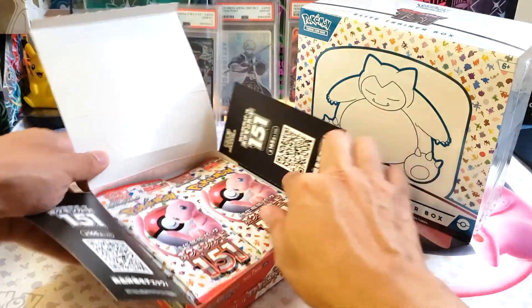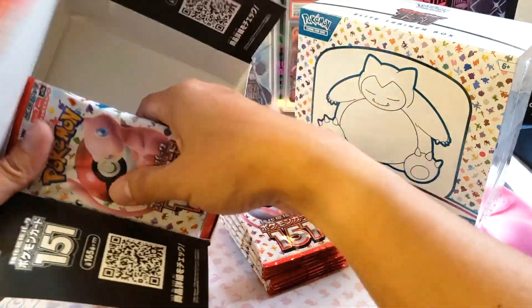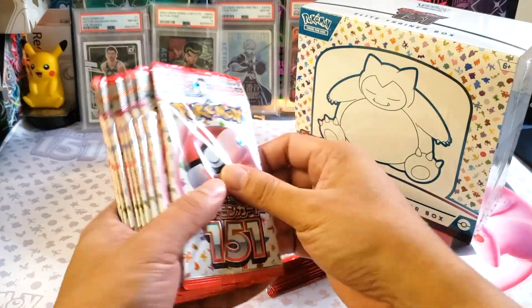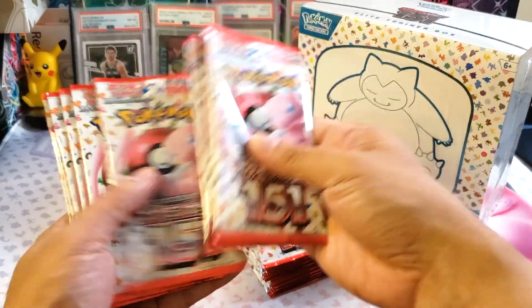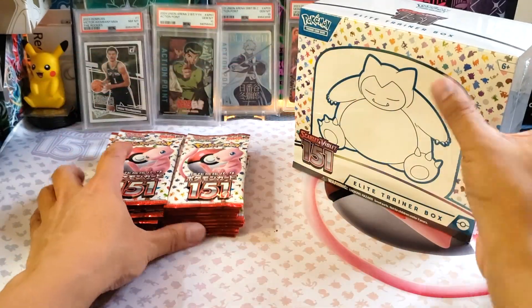There's still a huge supply and demand in this market. We're going to see what's inside these boxes. Let's see how many packs — 1, 2, 3, 4, 5, 6, 7, 8, 9, 10. Total of 20 packs in the Japanese version.